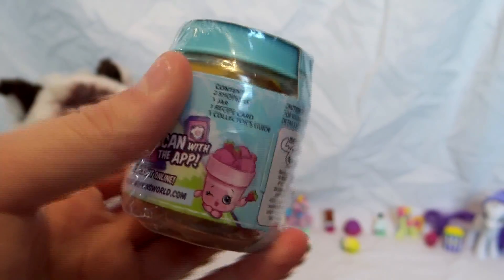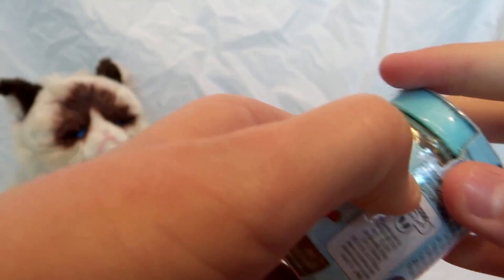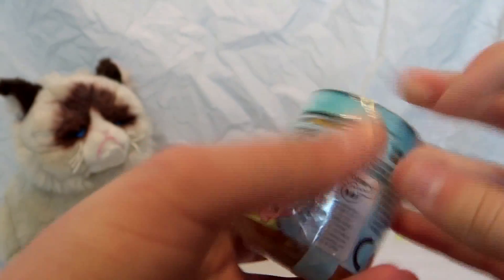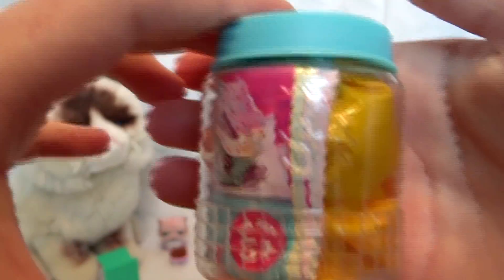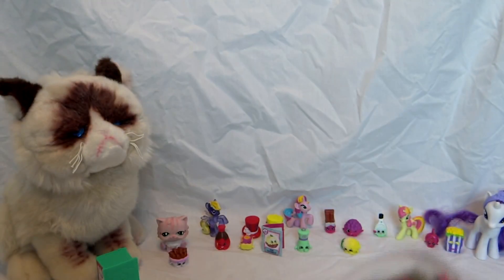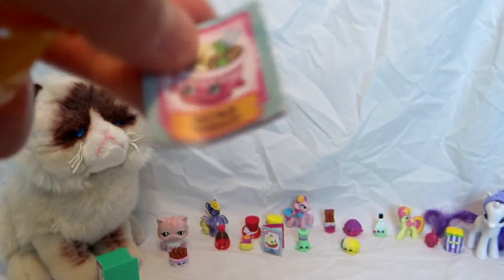Now let's open up the food jar — it looks like a spice jar. Let's peel this all off so you guys can actually see it. That's really cute, it has a little S on it and everything, and it has a little twisty. Wow, that's big!